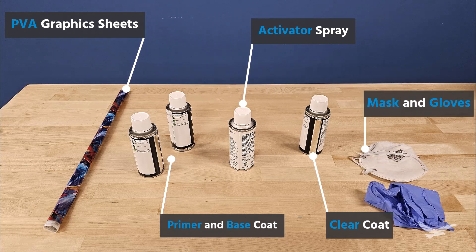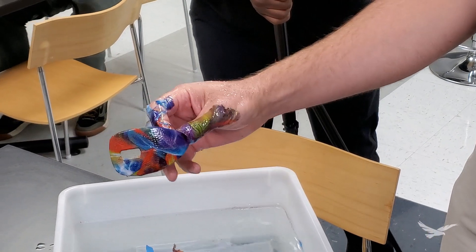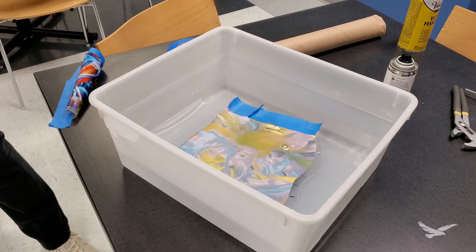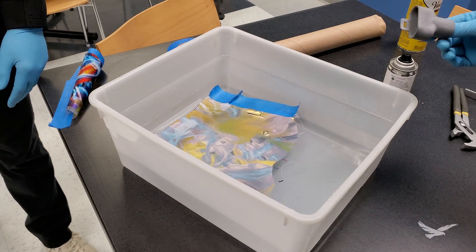It is also recommended to apply the activator in a well-ventilated area while wearing a mask, and gloves are useful unless you want some awesome patterns on your hands. You'll also need a source of water and a container wide and deep enough to fully submerge whatever parts you'll be working with.